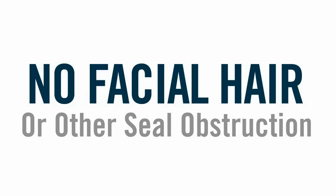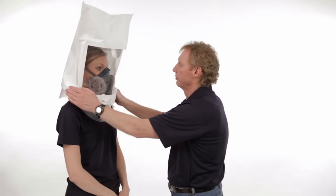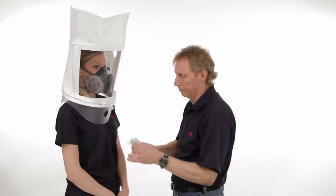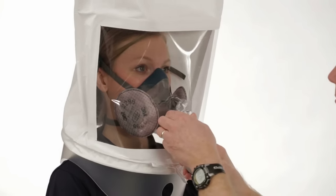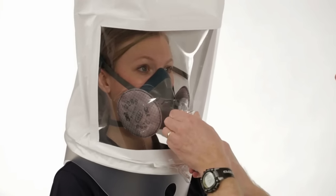If you have a beard or other facial hair, or any other condition that interferes with the face seal, you cannot use the face pieces featured in this video. An additional segment demonstrates fit testing your respirator. In the US, OSHA — the Occupational Safety and Health Administration — requires fit testing to ensure that your respirator fits properly. It is your employer's responsibility to ensure that you receive a fit test when the respirator is first issued to you and then at least once a year.